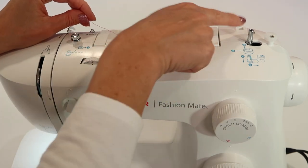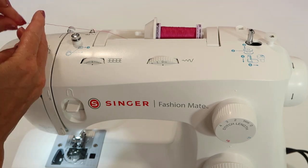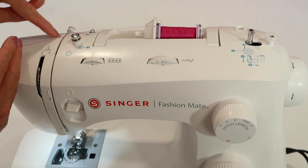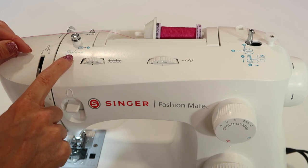Whether you're using horizontal or vertical placement, you are always going to go under the first guide, which is number one, and follow the numbers. If you are threading the machine, follow the gray numbered arrows and numbers. If you're winding a bobbin, follow the blue pictures.